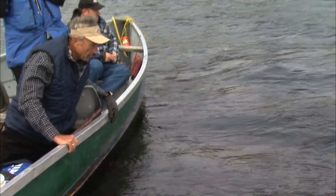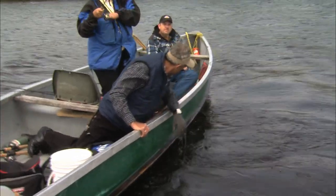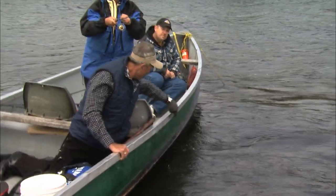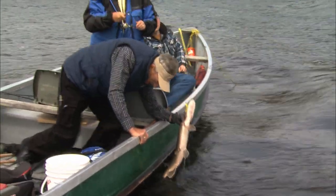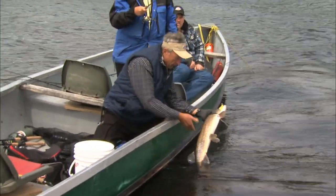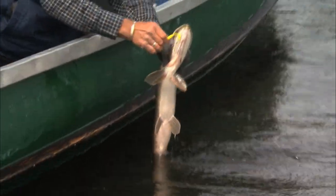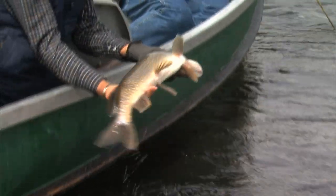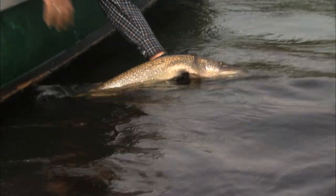You could tell right away it wasn't a walleye by the way it was fighting. See if you can turn them this way to the right. When you can't get your hands around the fish, they're getting to be a good size. This guy's pretty thick. One nice thing about these Kasagami northerns — they're very healthy, they've got lots of food. The lake is so big and shallow. He might fly out of my hands because I'm just suspending him over the water.